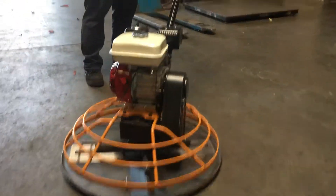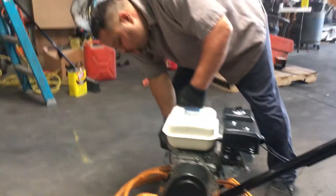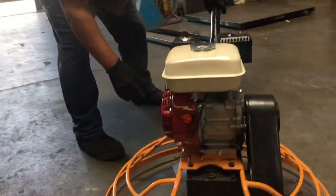Now we're going to turn it on. You have to give it a little gas here on the handle. You should be able to turn it on, and as soon as it turns on you want to move that throttle back down.